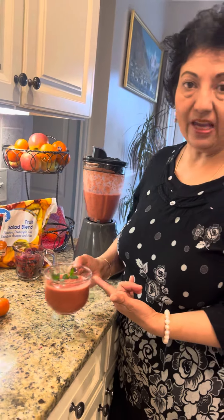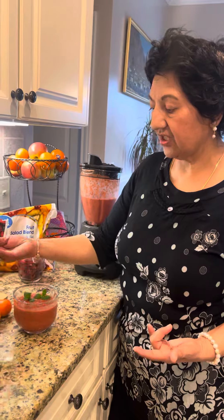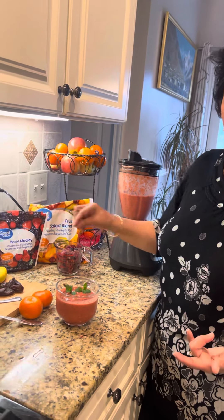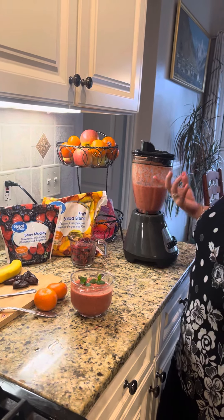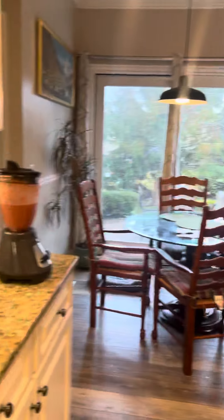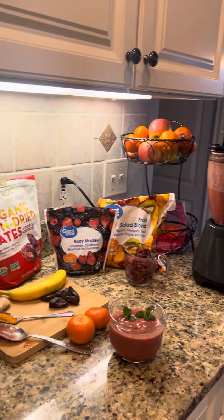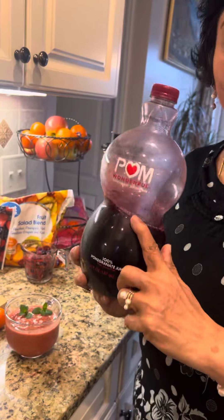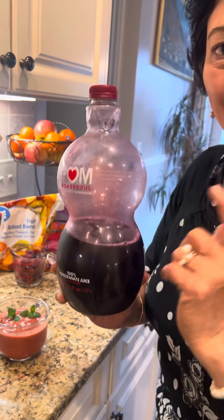I like it this way because it already has a lot of texture from the dates and all the berries. Oh, one more ingredient — I use pomegranate juice. I use half a cup of pomegranate juice.